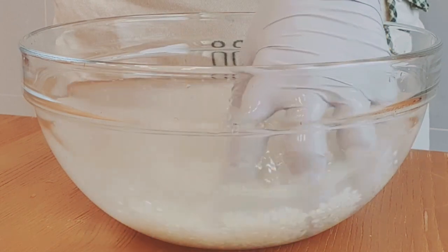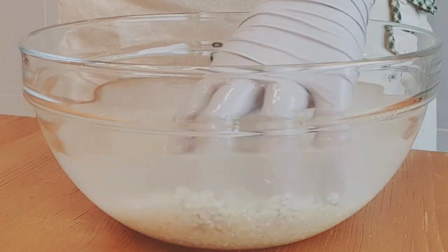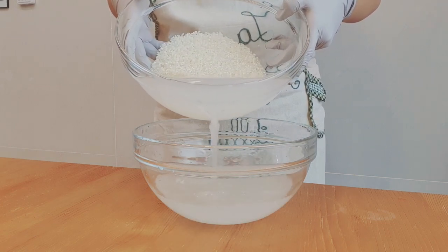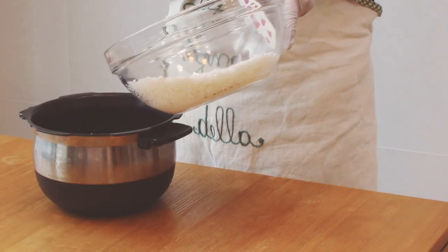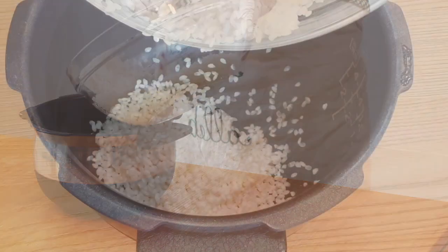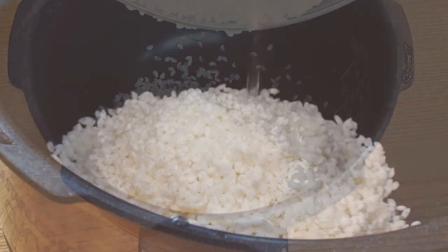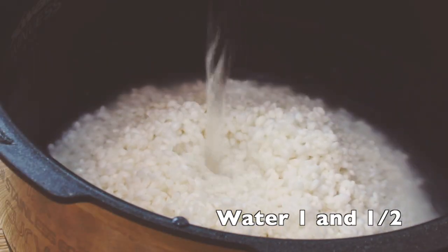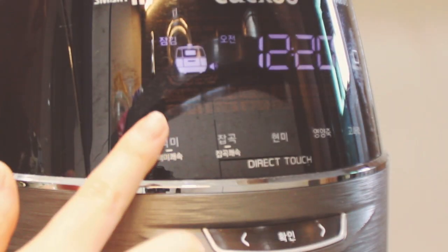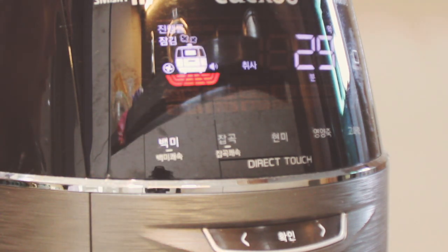Put an ample amount of water and wash the rice using your hand. Gently rub them using your fingers, then drain the water. You have to wash them at least 3 times. Then pour one and a half cups of water, put them in a rice cooker and choose the white rice mode. It will take about 30 minutes to be finished.